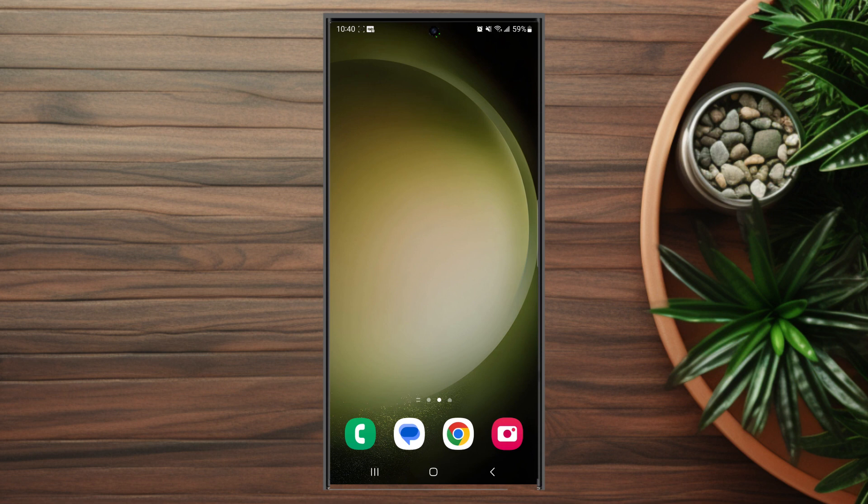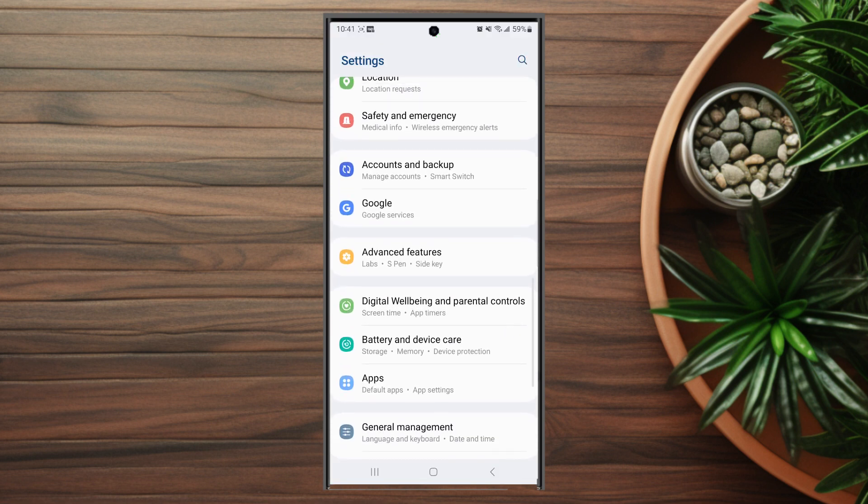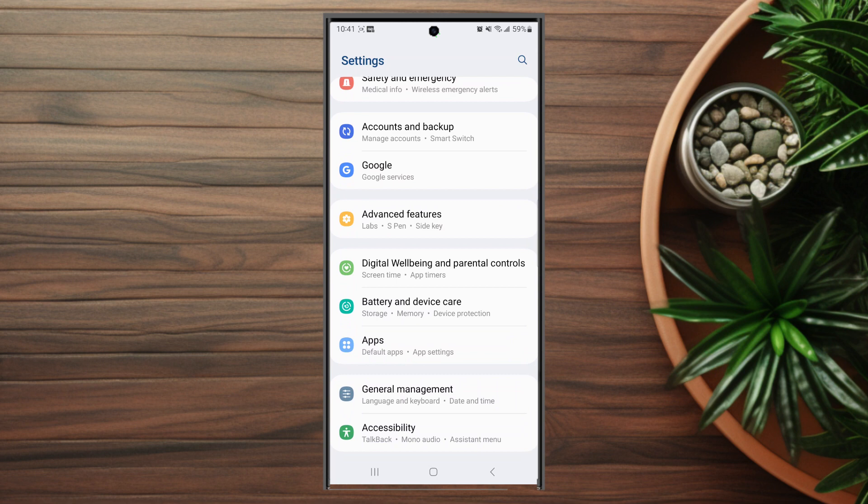If you want to have a second copy of the Telegram app on your S23 device so you can use two different accounts, it's pretty easy to do. The first thing you want to do is jump into your Settings. Once you're in Settings, scroll down and look for Advanced Features — this is usually below Google and above Digital Wellbeing and Parental Controls.